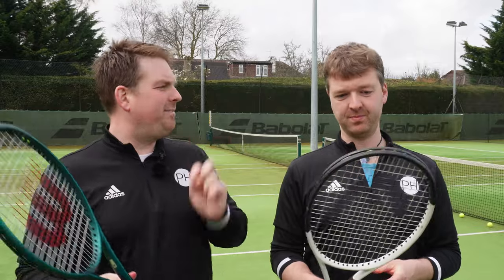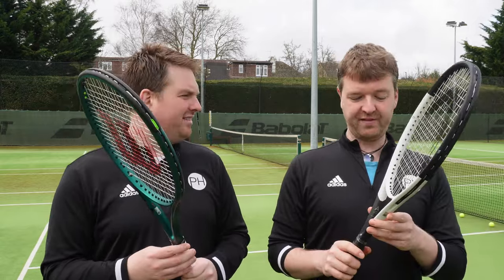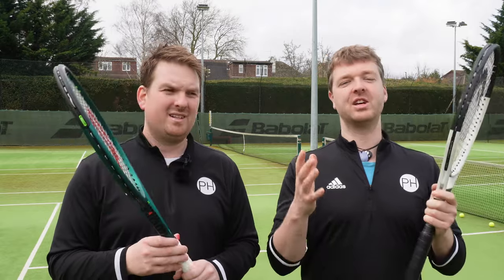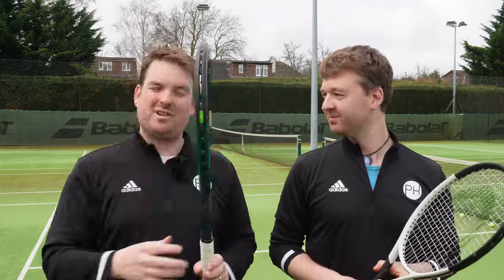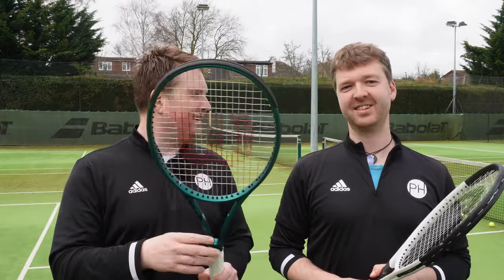So why compare these two rackets? In terms of spec, they are basically identical. They are both 100 square inch, they both weigh 300 grams, they both have a 16x19 string pattern, and they both have a 320mm balance point. So they should play exactly the same — but there is a huge difference. And that's what's kind of amazing about tennis rackets: they play very differently.